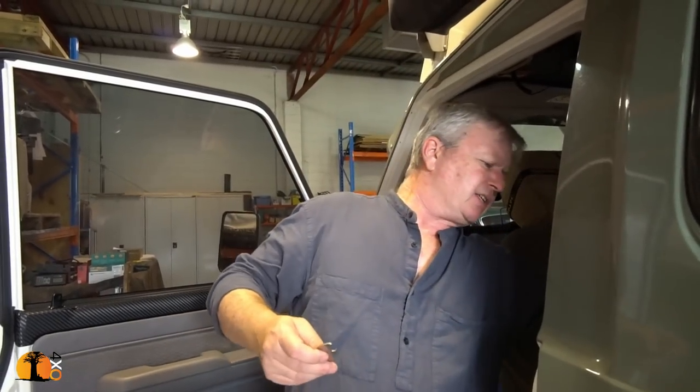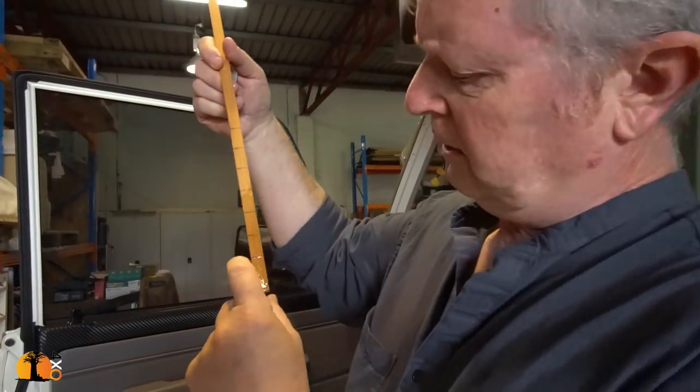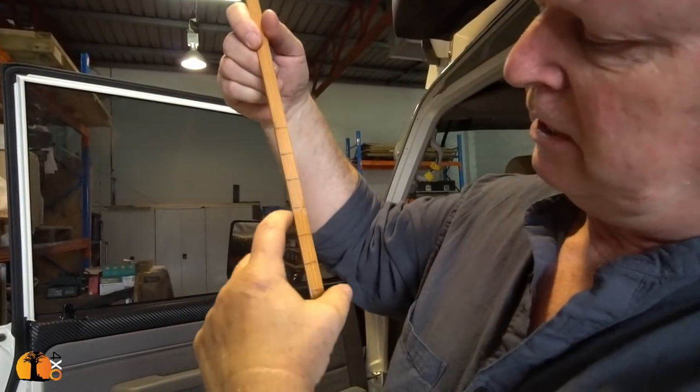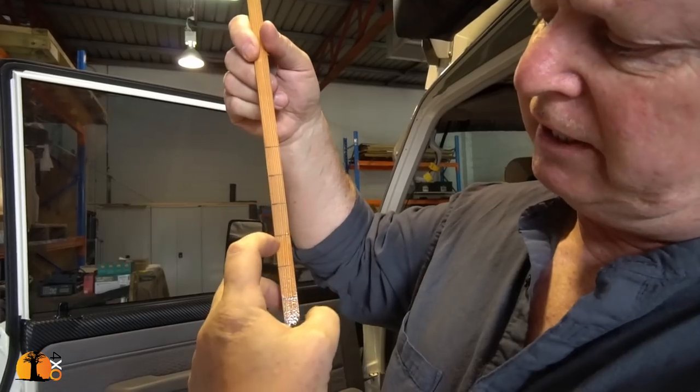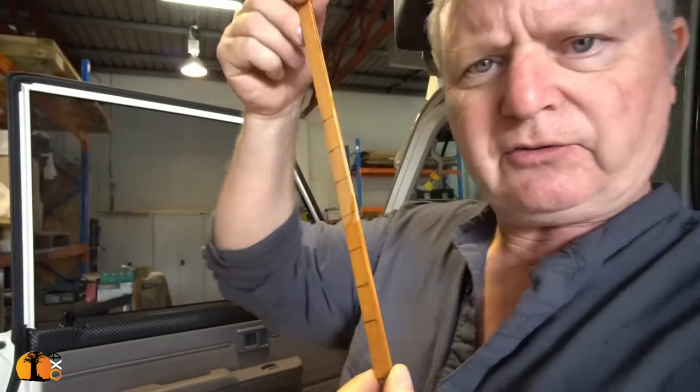Let me show you my extremely sophisticated but absolutely reliable method of measuring how much water I have in my water tank. I'm very proud of this invention — it's my own. I'm about to fill up the tank and I can tell there are about 35 to 38 litres left. So that is a full tank of 70 to 75 litres. And that is my invention.